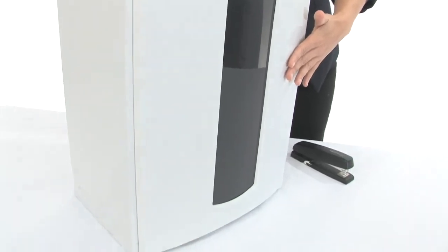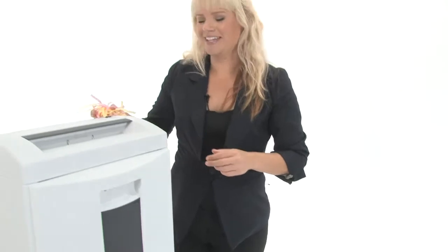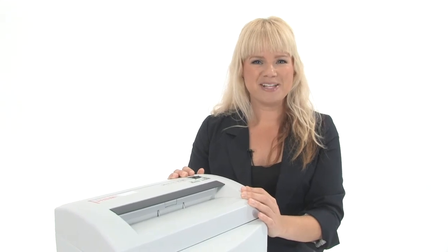Here is an 8.7 gallon bin. Of course, this is what your shreds are going to look like. Now there are cheaper Chinese models out there, but what you are getting here is German quality. Thanks for watching, I'm Holly with Mono Machines.